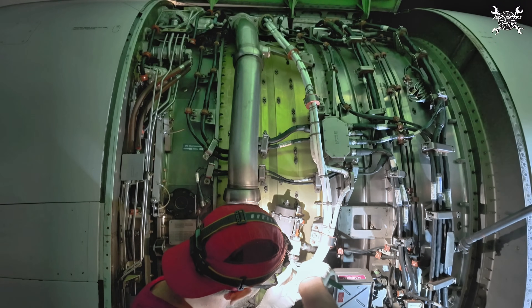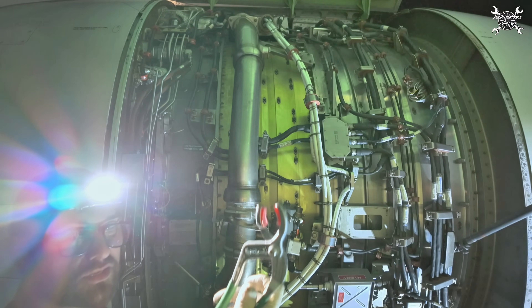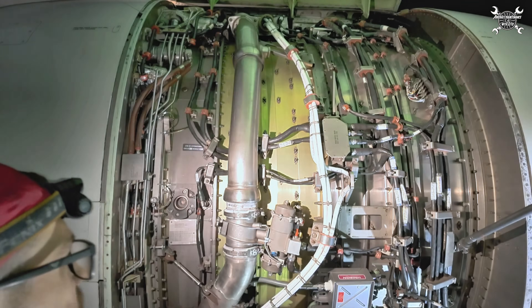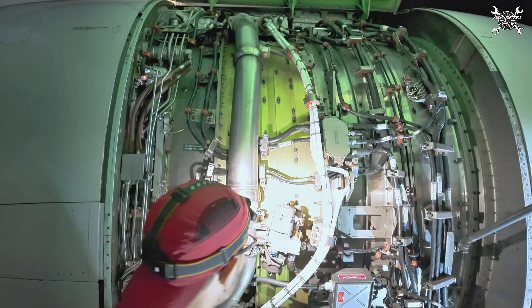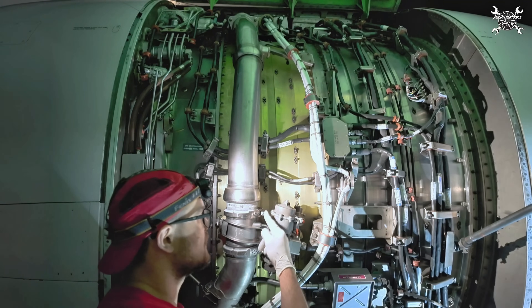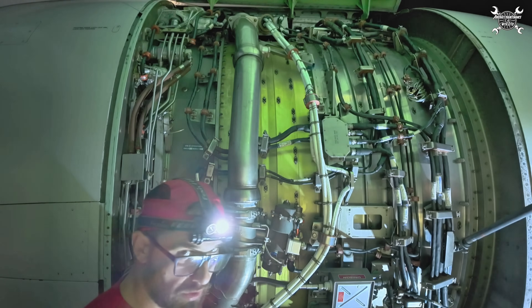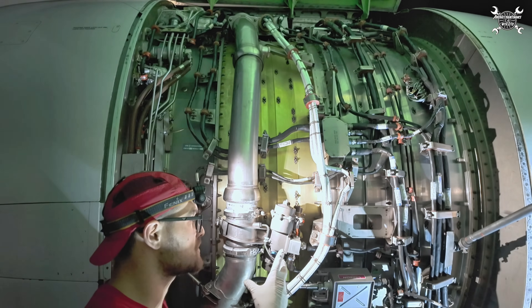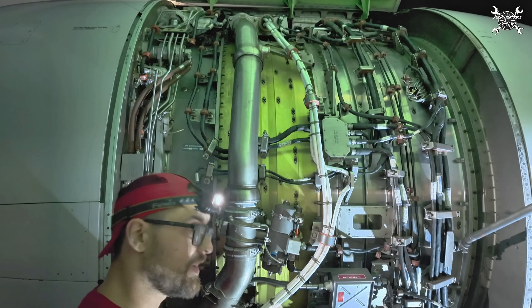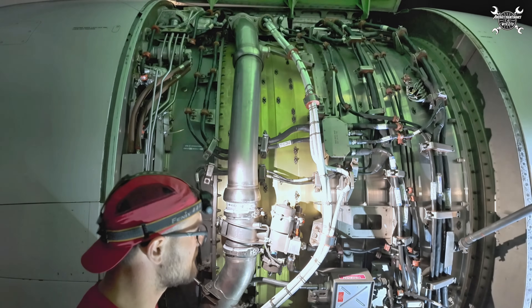Tighten it using connector pliers with soft jaws. You can see they are used quite regularly — the jaws are quite damaged but that's what they're made for. The threads of the clamps should be lubricated, which I did before. The nuts are self-locking, so they need to go hard all the way — if they go easy that means the function is gone and you need to replace them. These went exactly as they should.